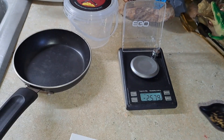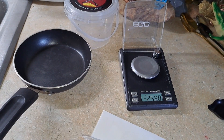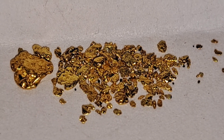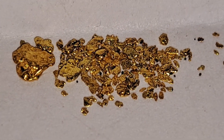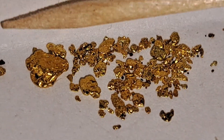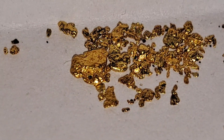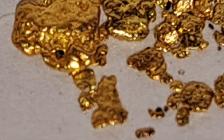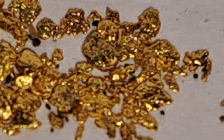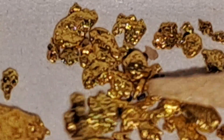That's another 0.228 grams to add to our always-increasing pile of Vendetta gold. We are reshooting this part just to show the beautiful Vendetta gold up close. We've got the fine stuff, we've got our little flat pieces — like I said, it's just awesome-looking stuff.